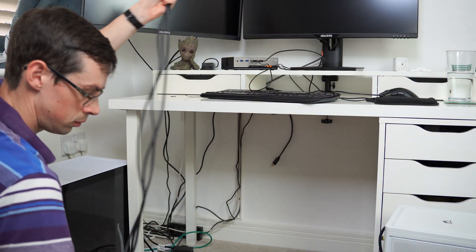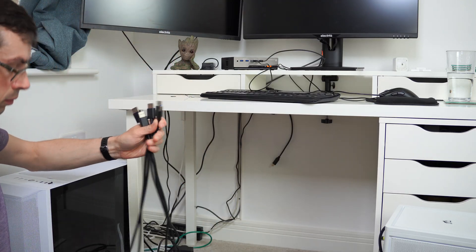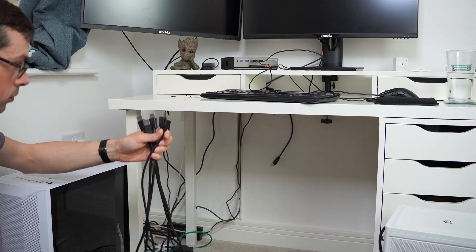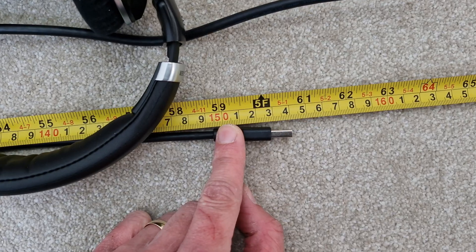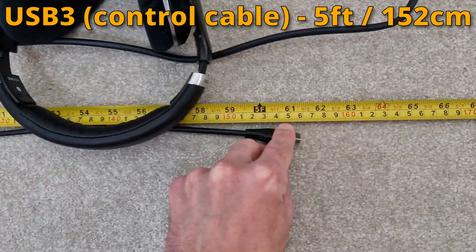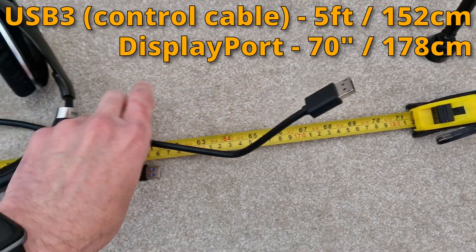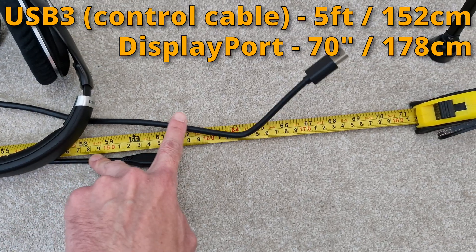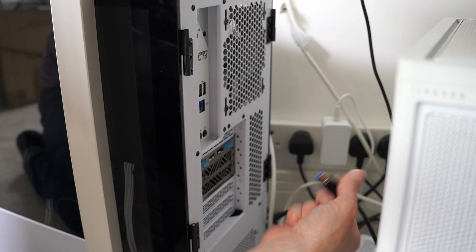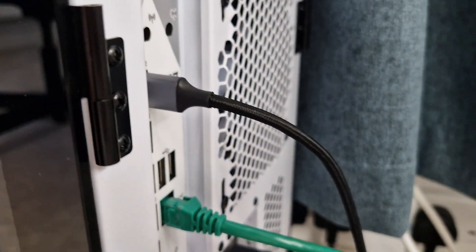The next thing I wanted to discuss is the length of the cables. You get two USB 3 cables — one from the KVM switch down to each computer — and four DisplayPort cables, two running to each computer. They're all different lengths. The power cable has quite good length, but as I'll show on screen, the DisplayPort cable and USB cable lengths differ. Although similar, there is a bit of a difference, and what it actually meant is when setting up, the USB 3 cable — which is shorter than the DisplayPort cables — wouldn't actually reach my front ATX gaming computer. So I needed to go out and buy an extension cable before I could fully set things up.